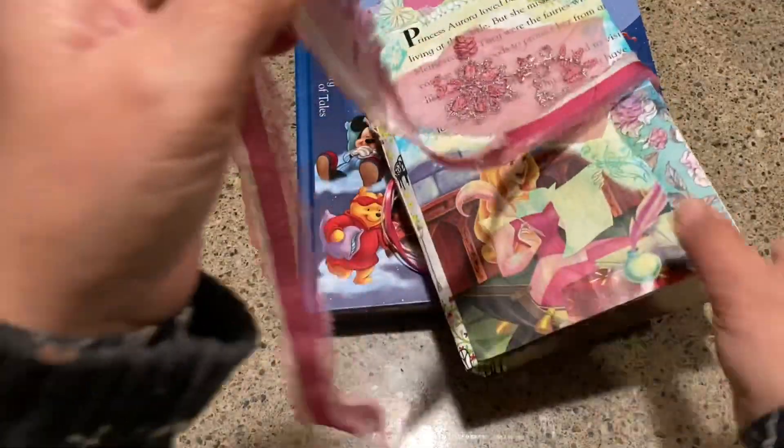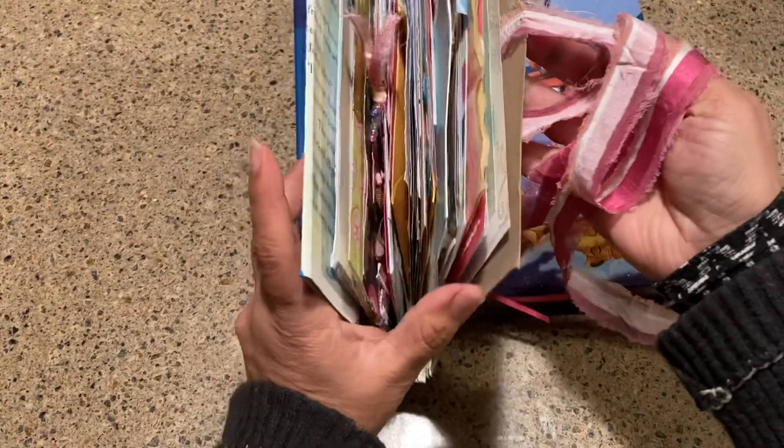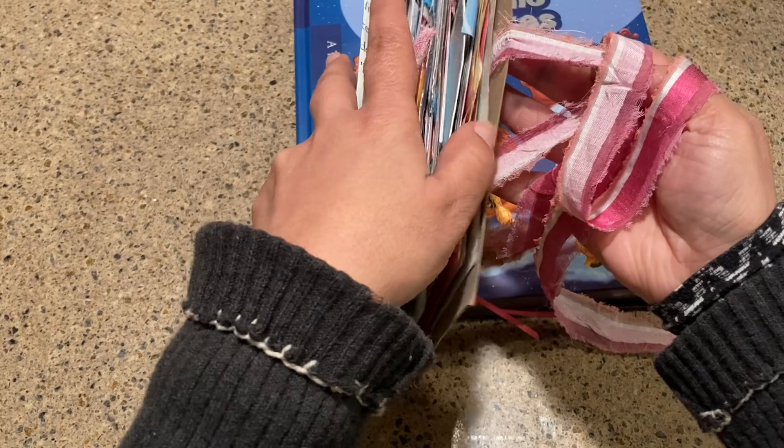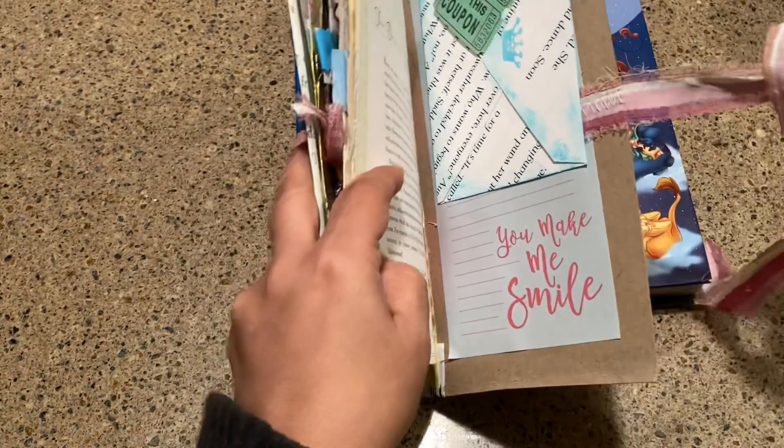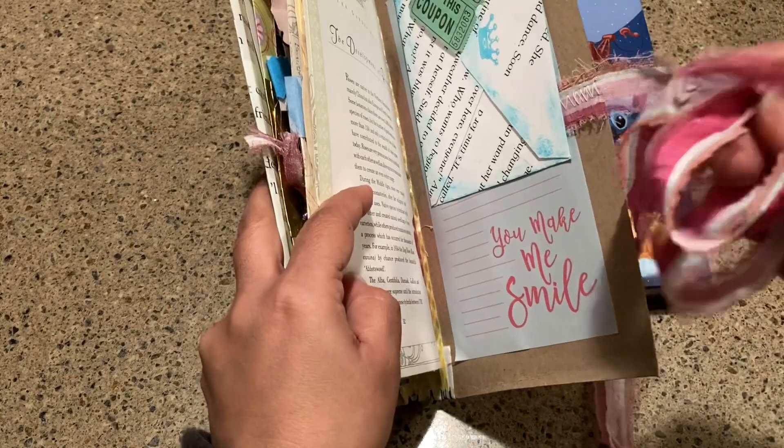I'm not too fancy on how I close up my journals, but I do like to sew in them. What I did was I just tied a strip — this is actually from a curtain.